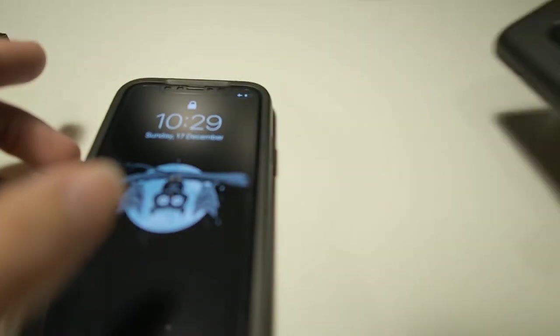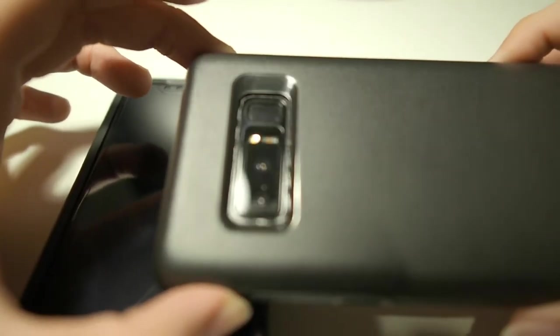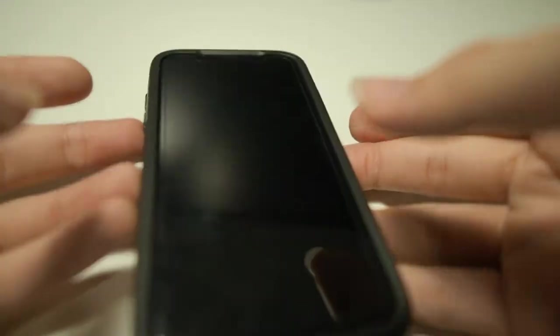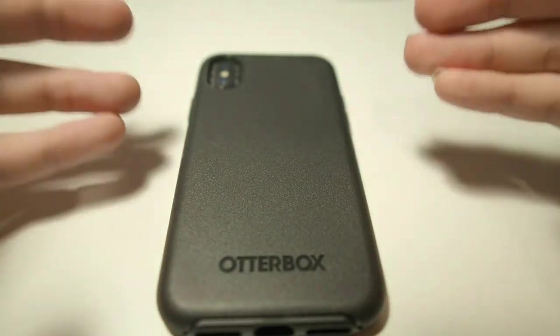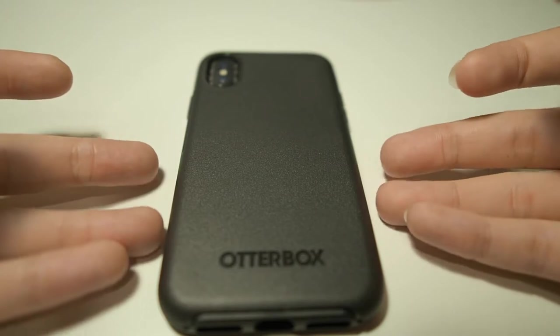I am using this similar case on my Note 8 as well. I have been using it for about two months and it has held up really well through drops — there are no physical damages to the case. So I would say the best case at the moment for your iPhone X would be the OtterBox Symmetry. I use this case on a day-to-day basis and it has been a real pleasure.